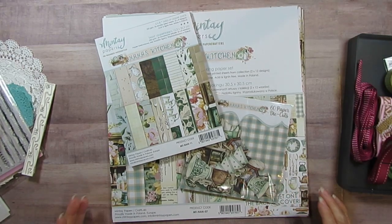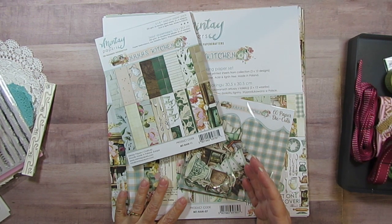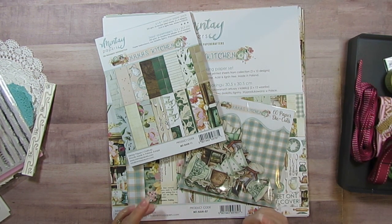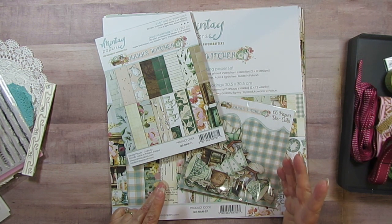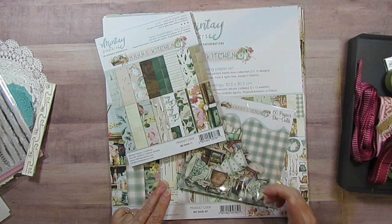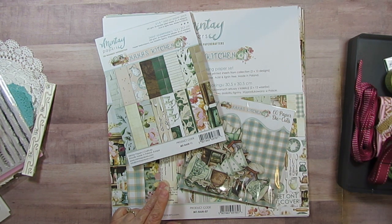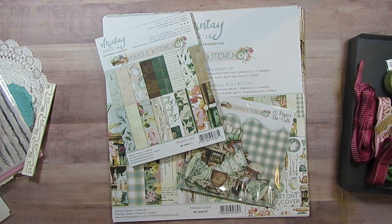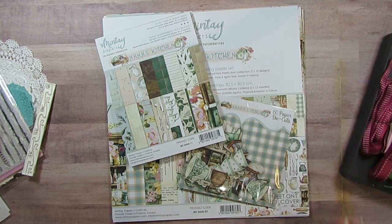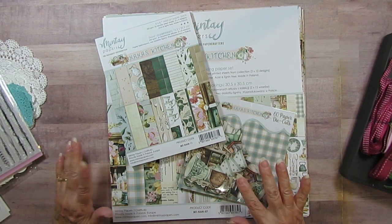Good morning! Today I'm showing you my collection obsession for June. I will also be having another video at 2 o'clock Eastern Time, 3 o'clock Central Time, whatever it is on the East or West Coast.